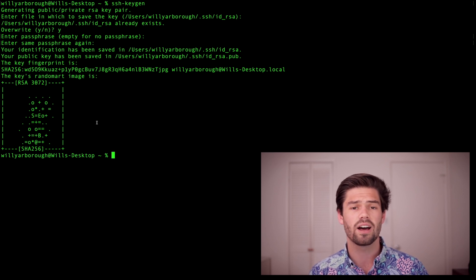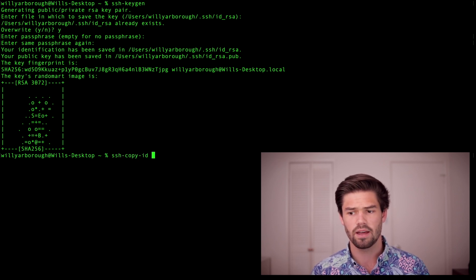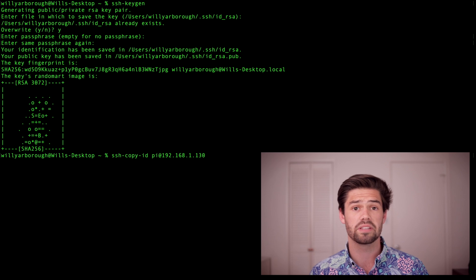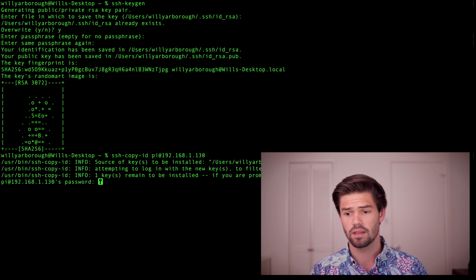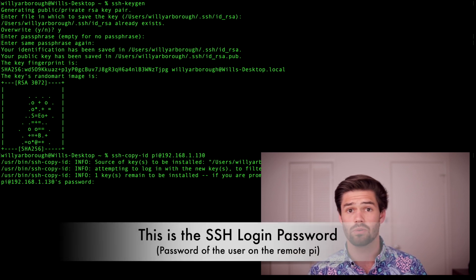Now for step two, we're actually going to copy over the public key to our Raspberry Pi. There's another command for that — it's just ssh-copy-id — and then you just use your regular SSH login. So where I would normally type ssh pi@192.168.1.130, I can just copy the key by saying ssh-copy-id with that same login. Just hit enter. And now it's asking us to confirm, so we say yes, and we've got to authenticate with our password for the last time.